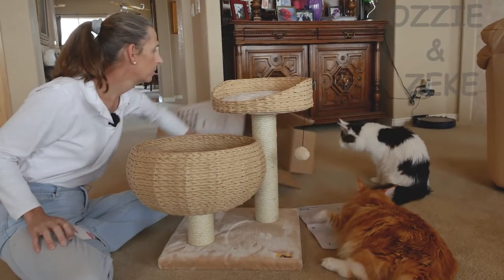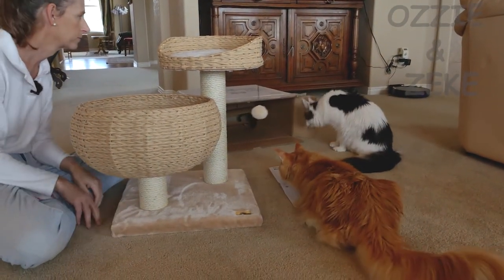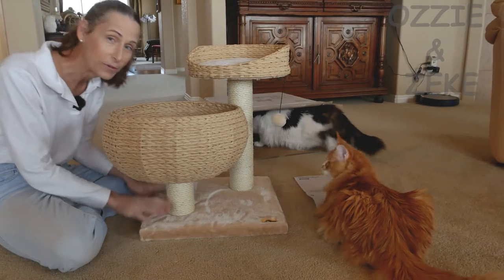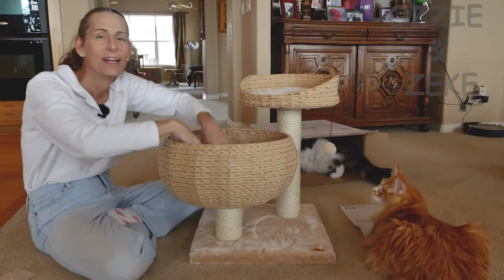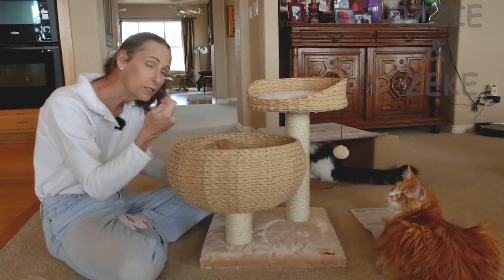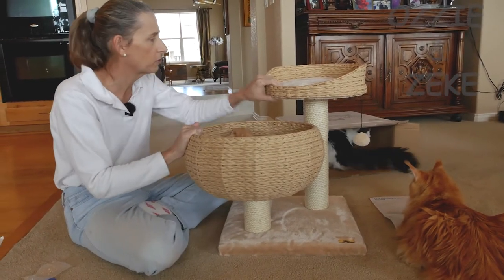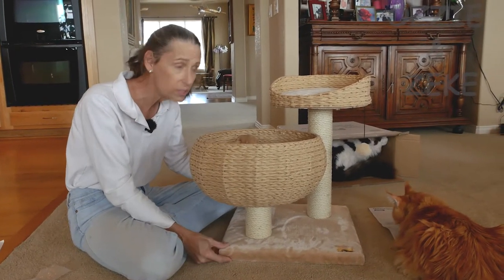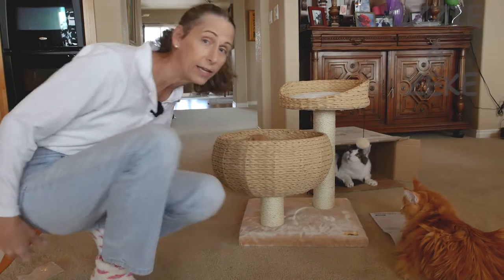What's in the box, Muffin? Well, as always, the box is just as much of a hit as the stuff that was in the box. That's Ozzy now trying it out. That was super easy — no tools necessary. The only tool was the Allen wrench and it comes with it. It feels pretty sturdy. I don't think the cats are going to knock it over. Zeke weighs right at over 18 pounds now, so as a demonstration we'll put Zeke in there and see how it goes.